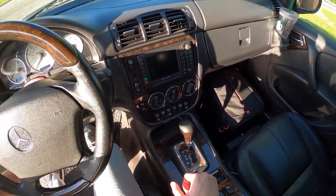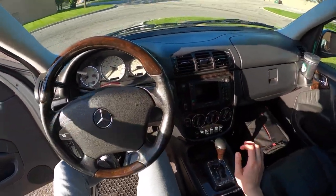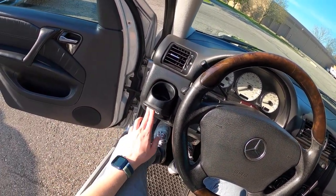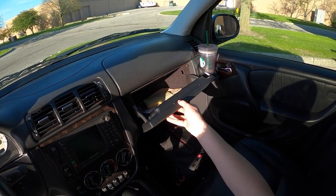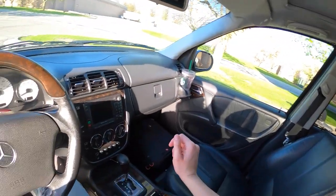Everything sort of creaks in here and makes all sorts of gnarly noises, but that just reminds you that you're in a Mercedes SUV from the early 2000s. It's got these cup holders that pop out of the dash — sometimes they go back in. But overall, not too bad of an interior.